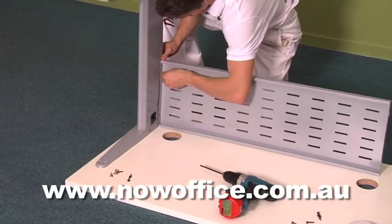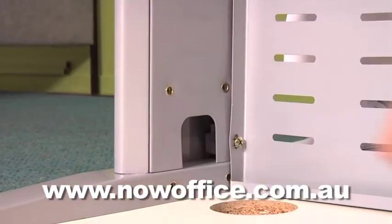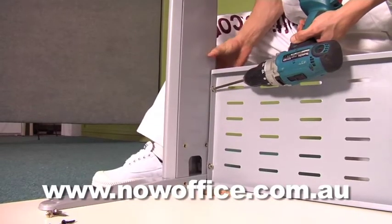Just assemble your subframe and line all the screws up. Don't tighten anything until you do have everything lined up, and then tighten everything off.